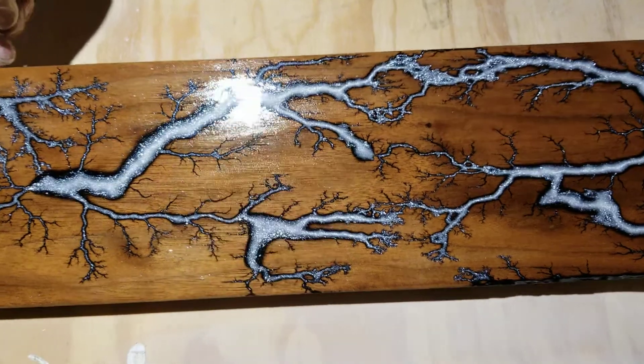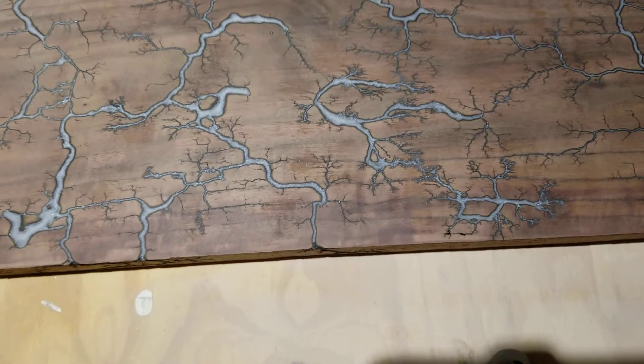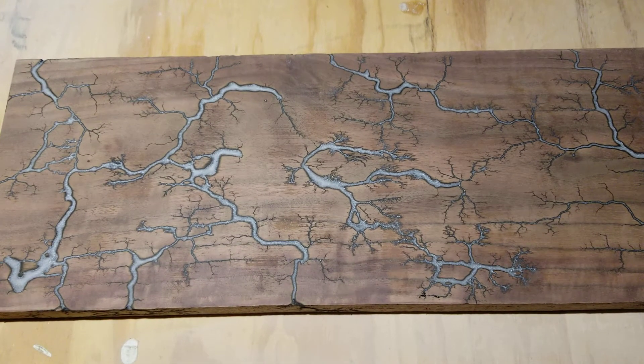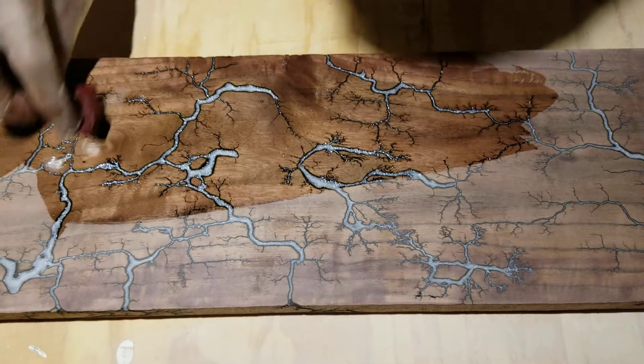I also did another piece the other night — right at that one. So we get a little bonus footage. Let me adjust my camera here a little bit. This is another piece of black walnut, and this one I didn't get such deep burns in it. They're more fine burns. I think it's gonna look kind of like lightning.